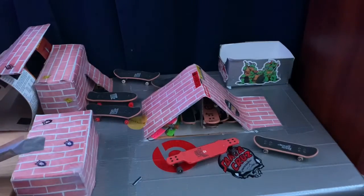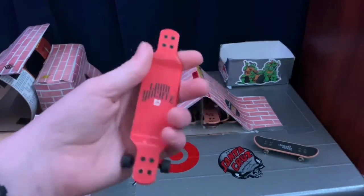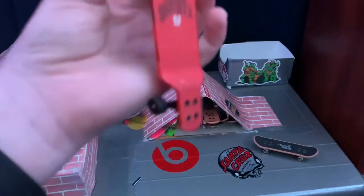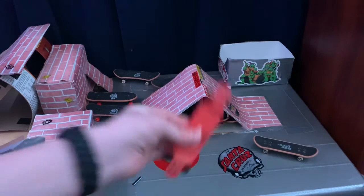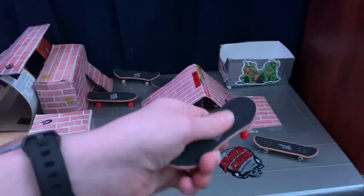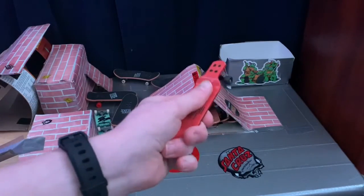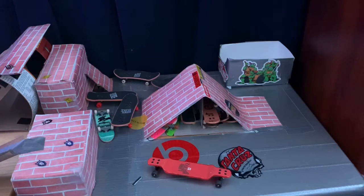It actually has pretty good grip. The grip tape — I can barely push my finger across it, but on the regular tech deck it's pretty easy to push my finger across. This one is pretty hard to push across, which means it has pretty good grip.